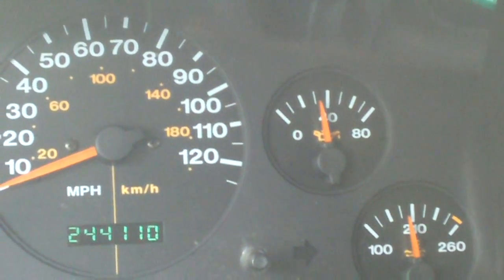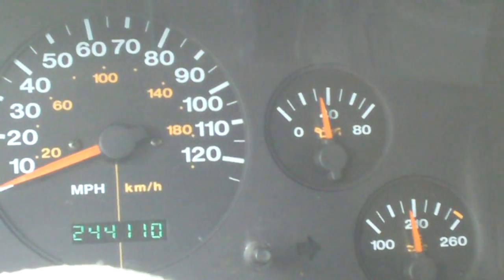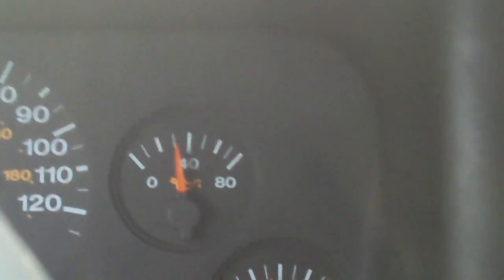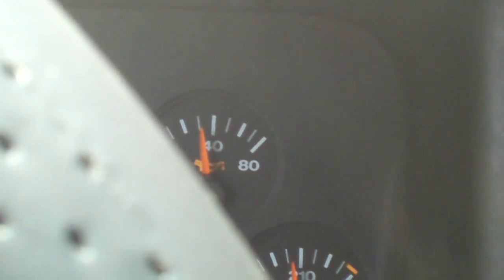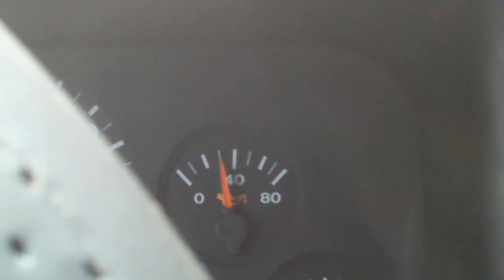I don't even get bored sitting here, but I want to wait for it to do it because I know it will. It's sitting on a little over 30 psi. To be honest, I'm really surprised it hasn't done it yet, as hot as it is out here. Like I mentioned, it's a hot one today.